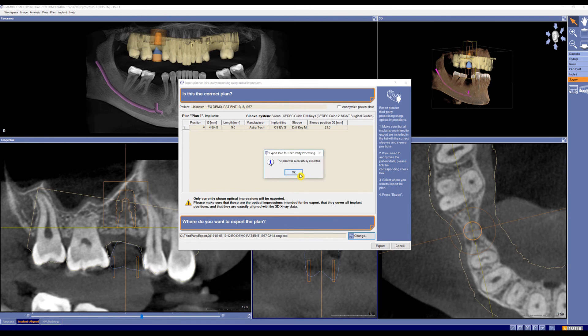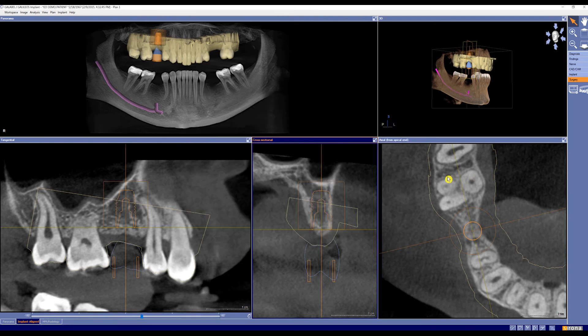The plan was successfully exported. Now you'll be able to access that from your CEREC acquisition unit and get ready for milling.